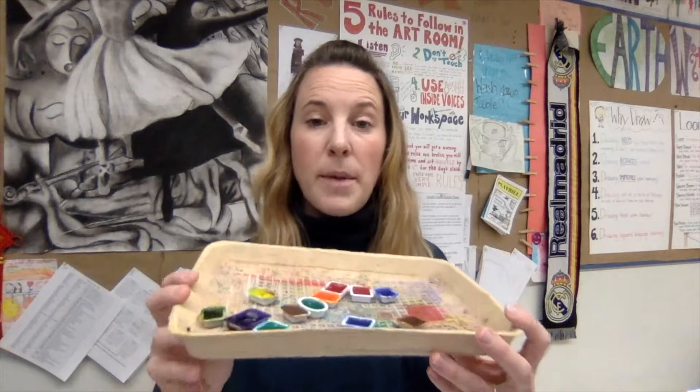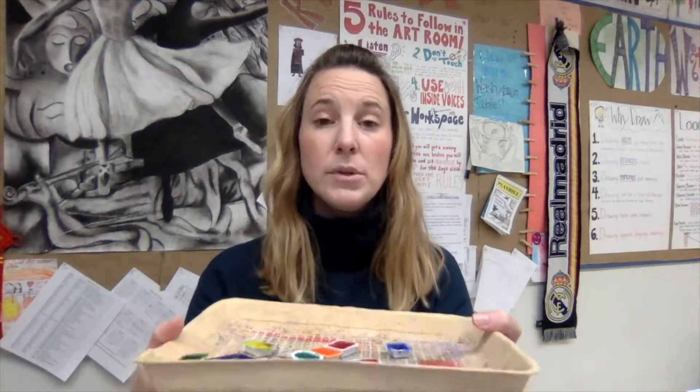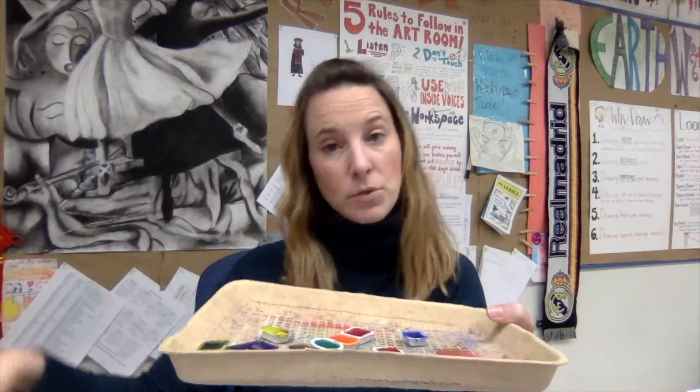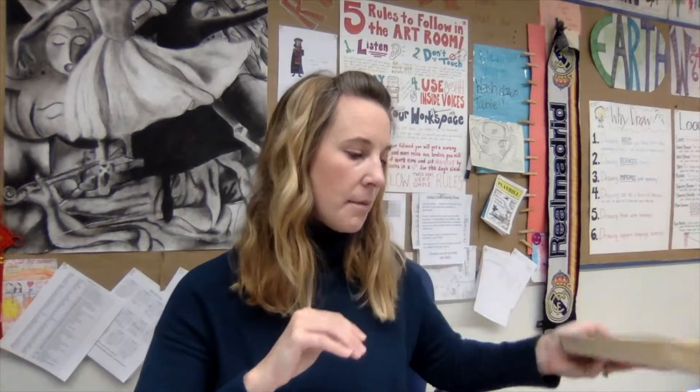Very last thing before demonstrations: if I give you these loose watercolors on this kind of tray, please leave them on the tray. Don't take them off and bring them to your spot, because that's just going to get paint and water everywhere on the table instead of onto the tray. We don't want a giant cleanup at the end of class, so make sure these watercolors stay on the tray and you bring your body to the tray, not the tray to you. It'll make cleanup go way faster at the end of the class period.